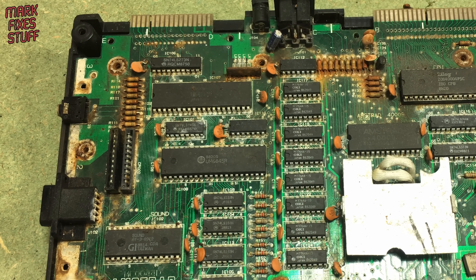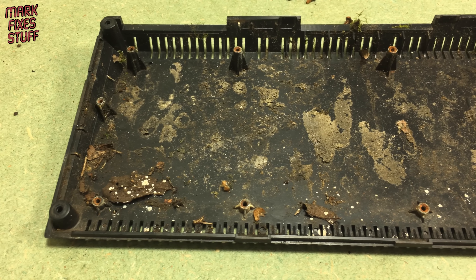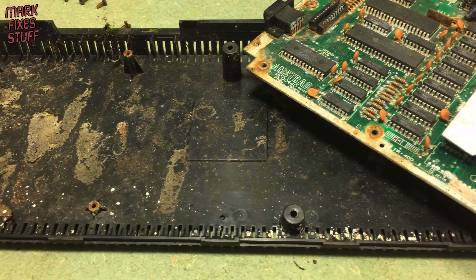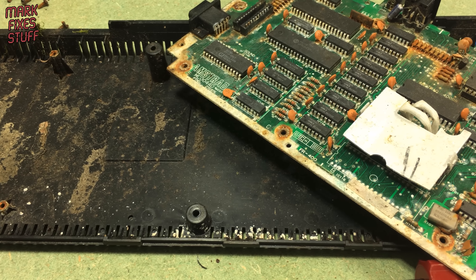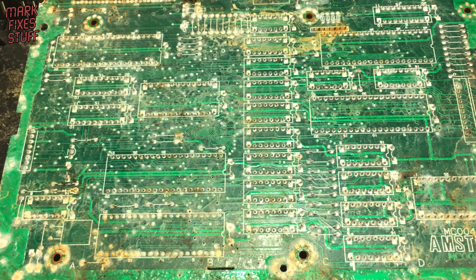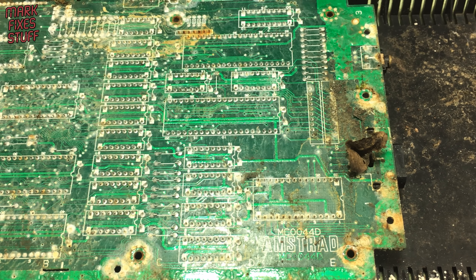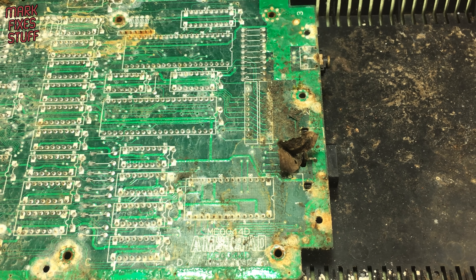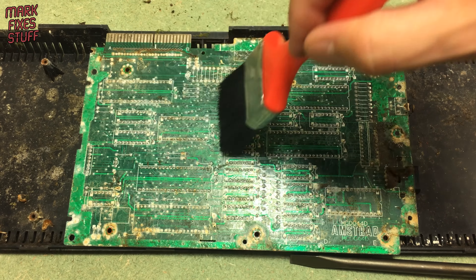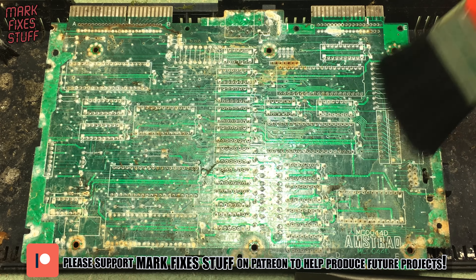Now we can take the board out. Not too bad — the remains of a bug's feast, but nothing too repulsive. There's a tremendous amount of what I'd describe as silt inside the case. The underside of the PCB is a nasty mix of dirt and corrosion, and a mouldy leaf. I'm not too worried about static damage, so we're just going to brush off as much of this surface dirt as possible with an old paint brush.